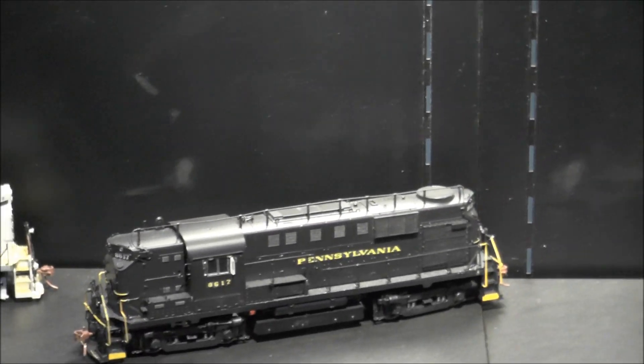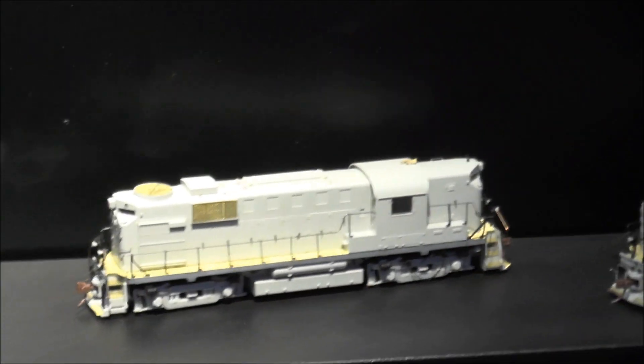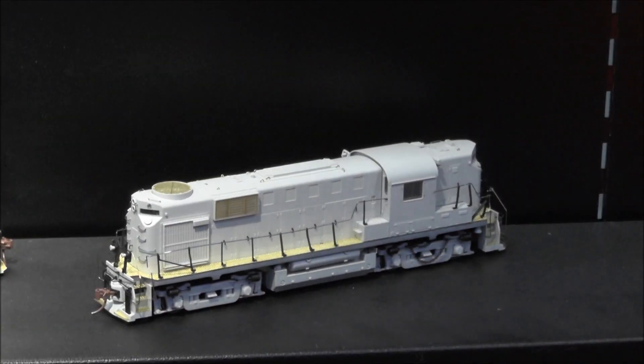The RS-11s — we're taking orders on them. Actually, I think we just closed the order book on these. We'll get them into production here in the next few months and be shipping very shortly.